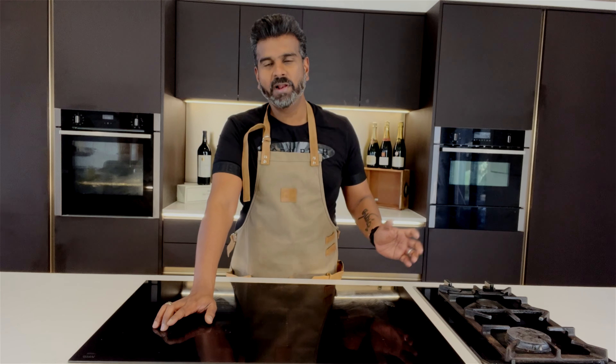Hi friends, welcome back. Today I'm going to cook probably the most popular chicken dish in the Indian subcontinent — I'm going to cook a tandoori chicken. This dish took its name from the tandoor oven it's normally cooked in. Since not everyone can have a tandoor oven at home, I'm going to show you how to cook this dish in the oven with exactly the same smoky flavor. Keep watching — I'm sure you will love this dish.